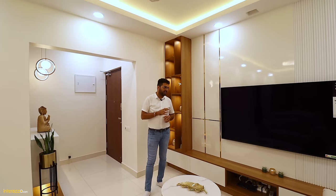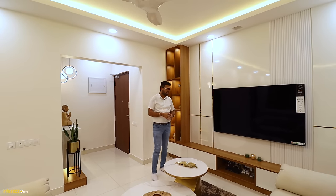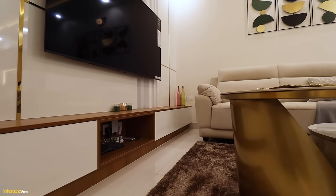In the living area, we have designed the entertainment unit which is completely wall-to-wall of approximately 12 feet. We have a base unit which has four drawers and a space in the middle for a set-up box or a Blu-ray player.